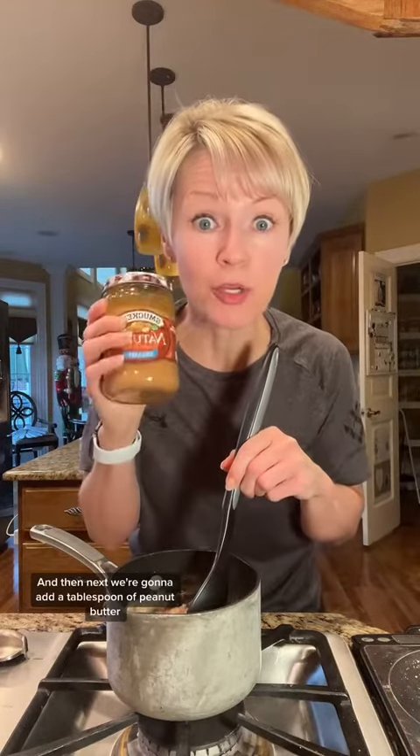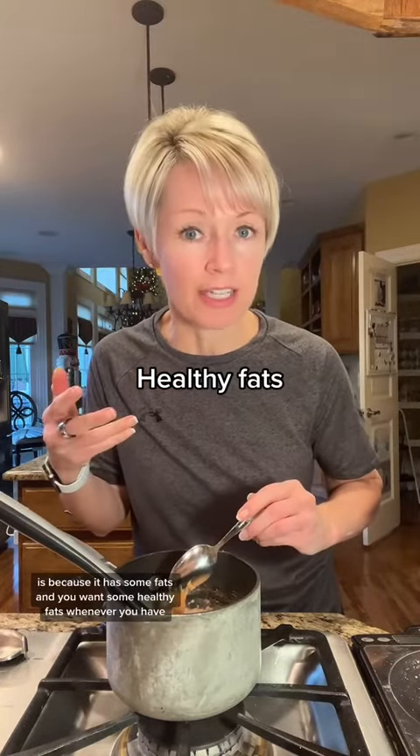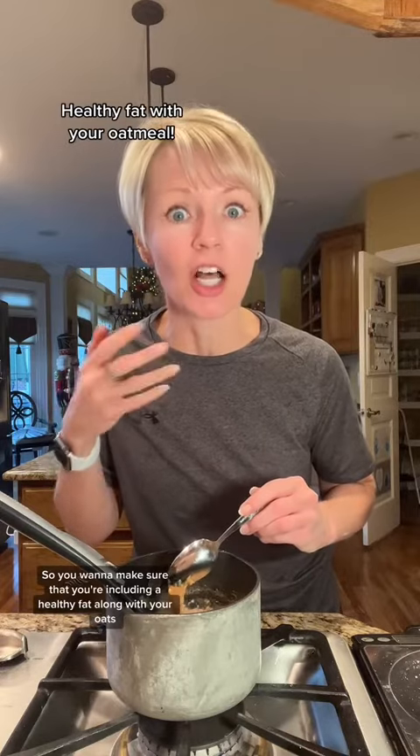Next, we're going to add a tablespoon of peanut butter. Using my food scale again, we're going to get out 15 grams of peanut butter and add it in. The reason we're adding the regular peanut butter is because it has some fats, and you want some healthy fats — oatmeal doesn't have any fat in it, the peanut protein powder doesn't have any fat in it, and neither do the egg whites. So you want to make sure that you're including a healthy fat along with your oats.